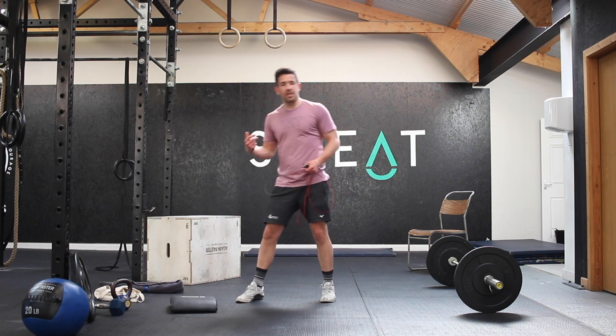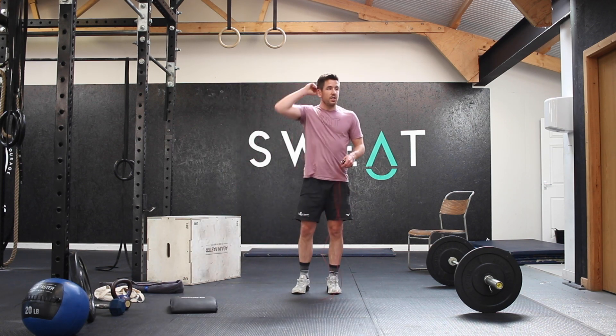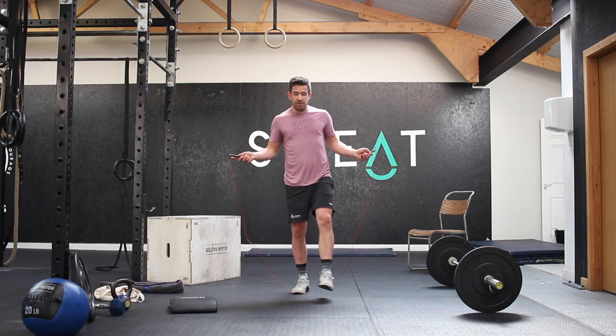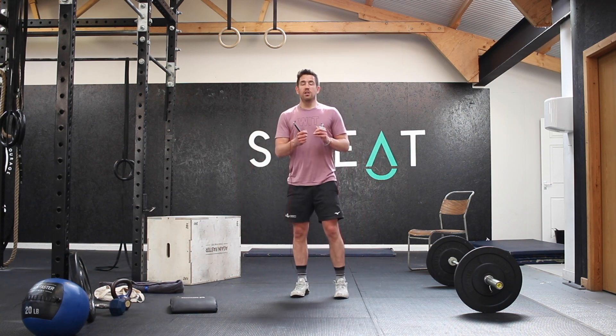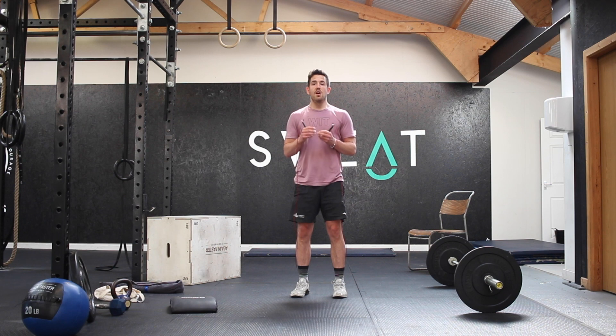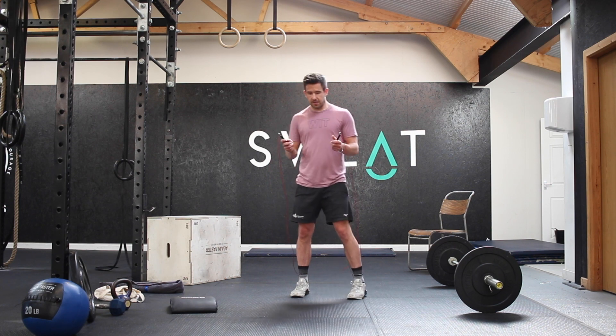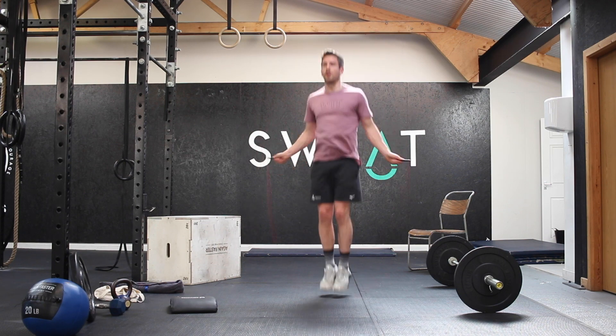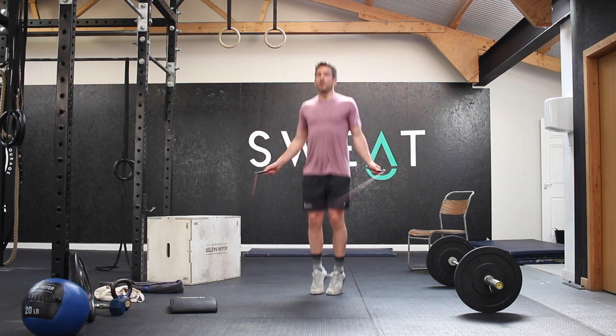You can also use a t-shirt or whatever you feel free. We're going to do Annie — Annie is double unders and sit-ups. The rep scheme is 50 double unders, 50 sit-ups, 40 and 40, 30 and 30, 20 and 20, 10 and 10. If you don't yet have the ability to do double unders, use single skips and double the amount of reps.